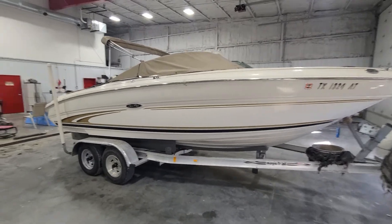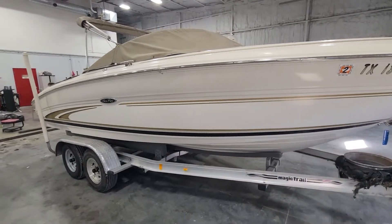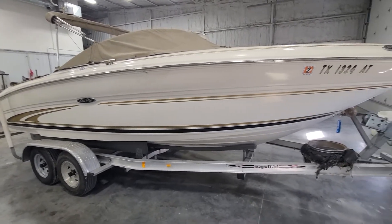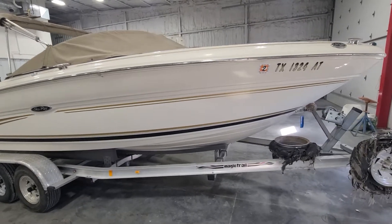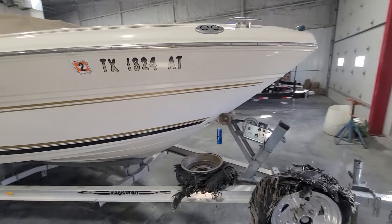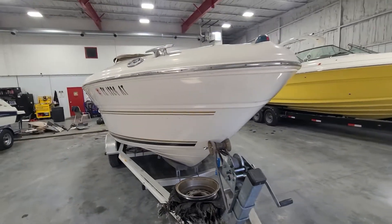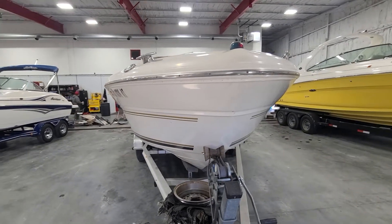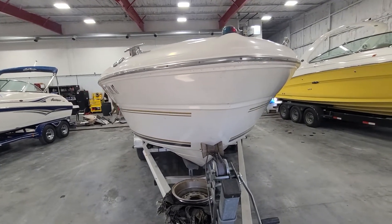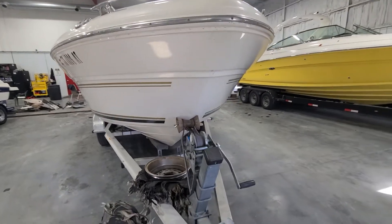Hey, this is Jake over at Heartland Marine. I'm going to go through a boat that literally just came in yesterday. It's a 2001 Sea Ray 210. Normally I like to wait until we get them cleaned up and detailed, but I've got some folks asking about it, so I'm going to show it basically as-is and let you know what we're going to fix, what we're not, if anything. The guys are working here in the back, but we'll start here at the bow.